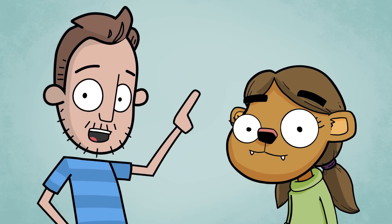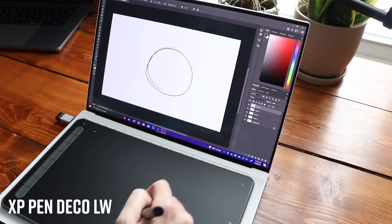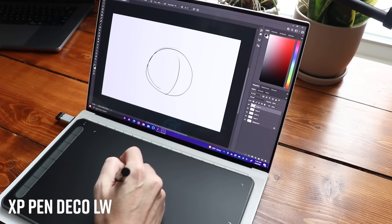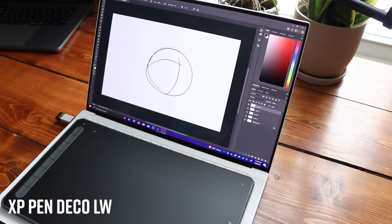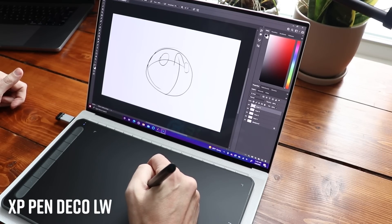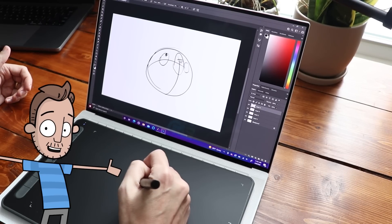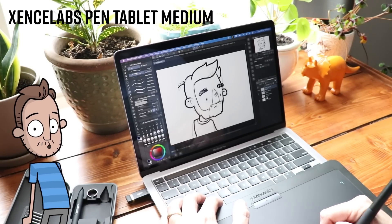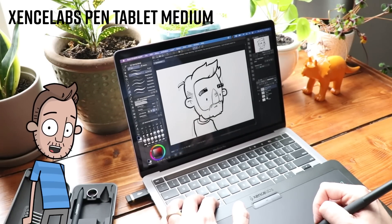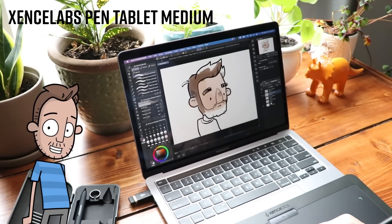A thousand dollars is a bit much. Let's take a look at these first — these are graphics tablets. They're little flat tablets that sit on your desk. There are no screens, but they do come with a pen. They usually plug into your computer via USB cable, and what you draw on the tablet will appear on the screen in front of you. I find these pens to be way more natural feeling for drawing. Plus these tablets have extra features that your mouse doesn't, like pressure sensitivity — the harder you press on your pen, the wider your lines get or the more paint comes out of your brush depending on your settings.